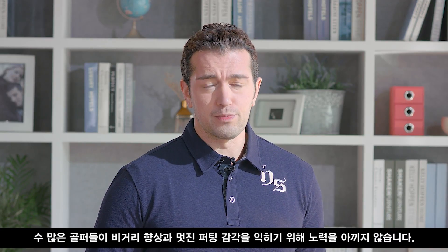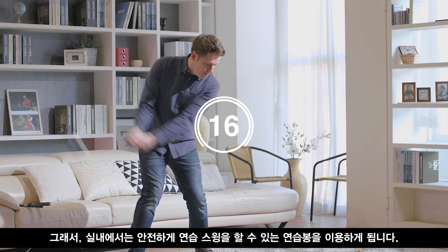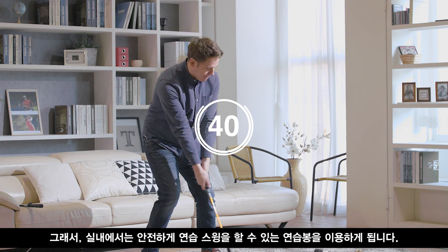Many golfers work very hard to improve their driving distance and their putting, but a lot of people find it difficult to practice their golf swings indoors. Nevertheless, they never give up on their swinging practice. Some turn to a golf swing trainer, which allows them to swing more safely.